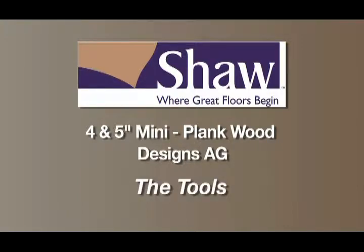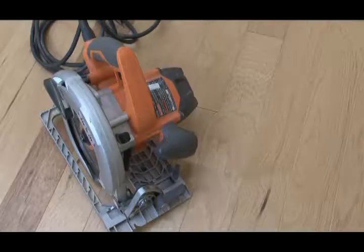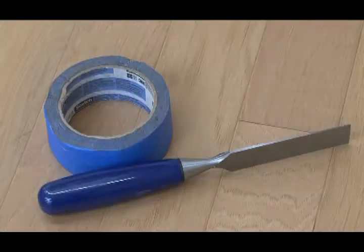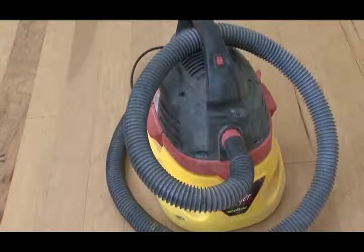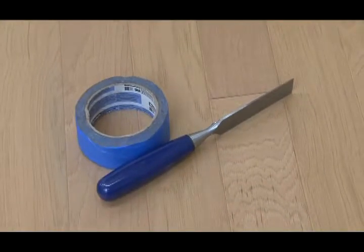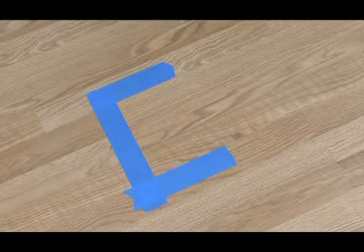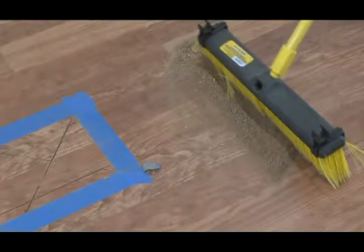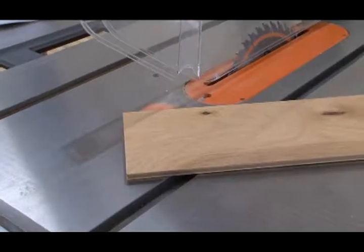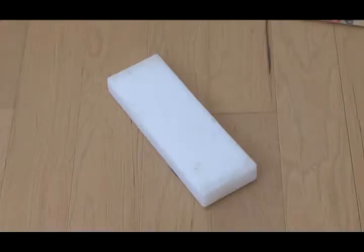The tools for board replacement: a circular saw with a carbide tip blade, a hammer, chisel, vacuum, utility knife, blue tape by 3M model 2080, dust broom, dust pan, tongue and groove adhesive, a table saw, and a tapping block.